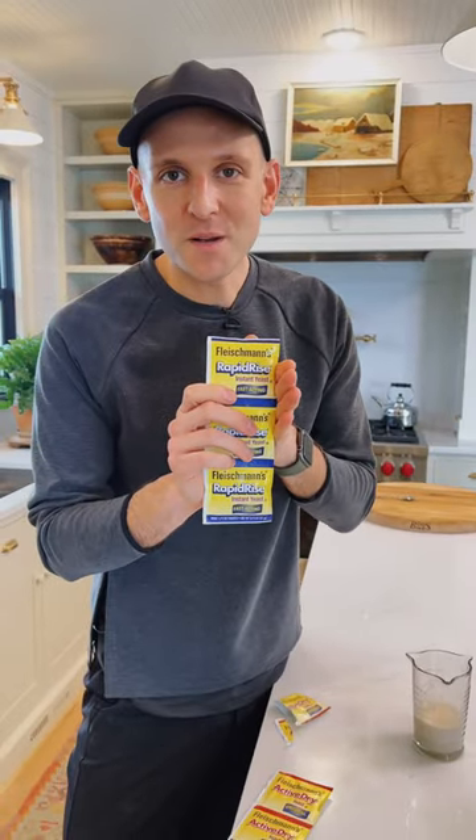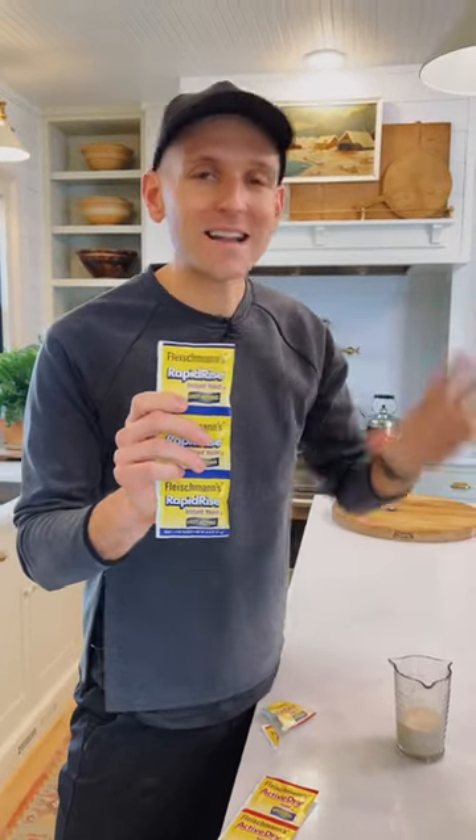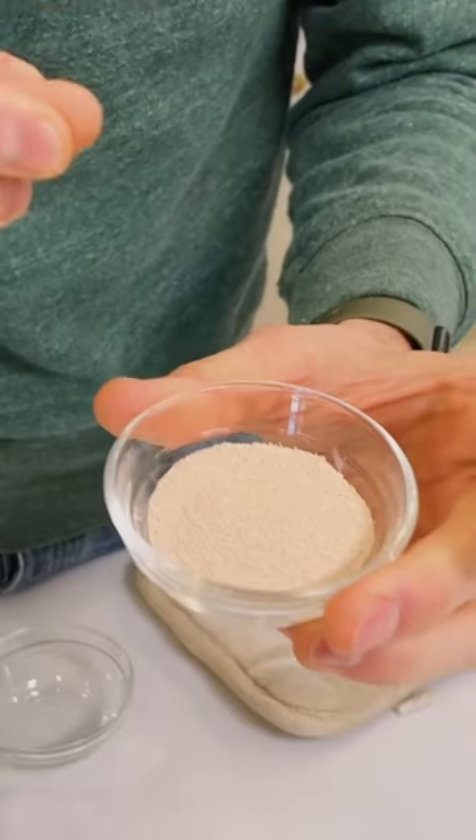You use the same amount of instant yeast in recipes, but you do not have to bloom it in water. You just pour this directly in with your dry ingredients and add it to the recipe. No proofing needed and it works the exact same way. It's super easy and it's great to use.